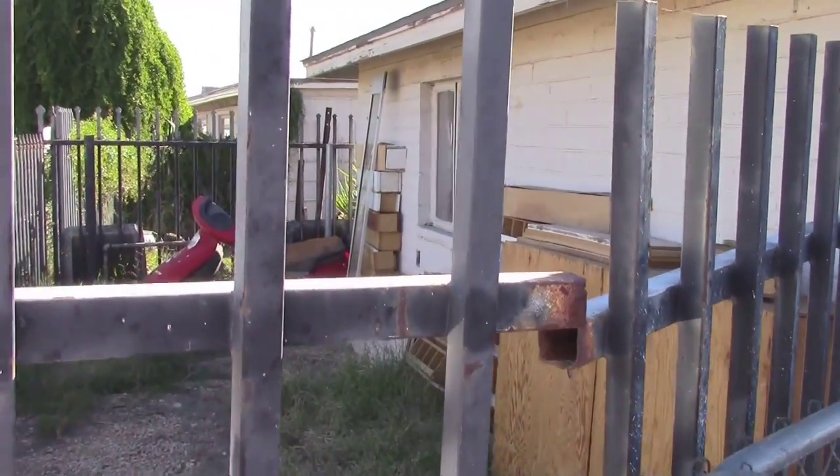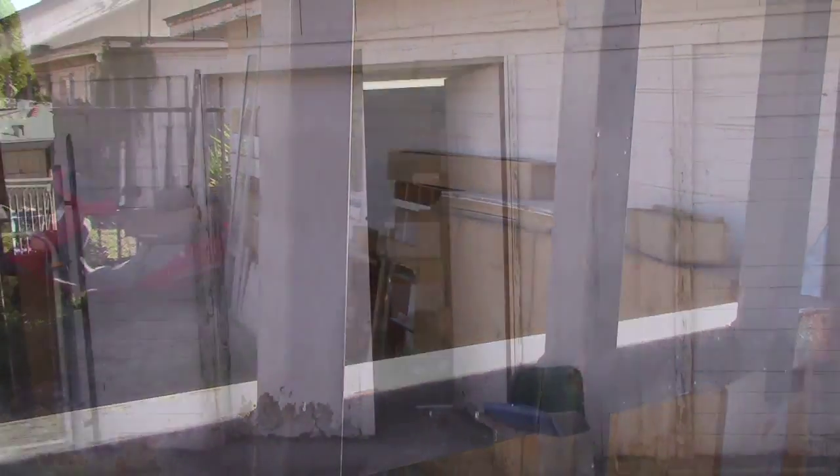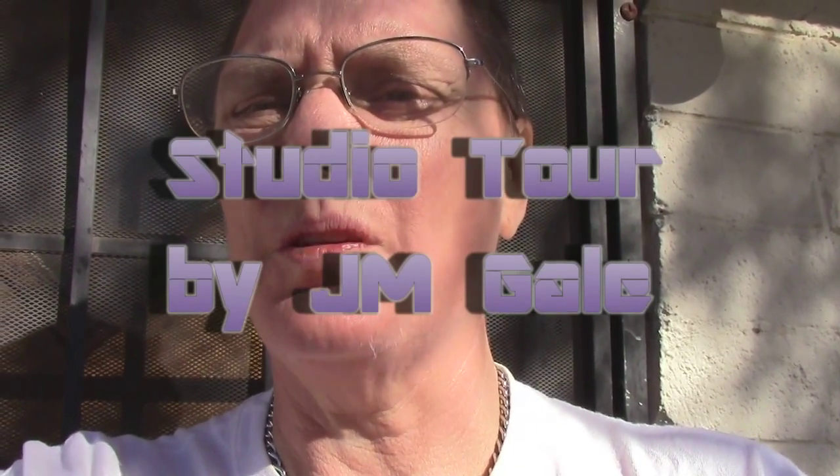This is the yard space outside of the studio that we can use for a wet work area. And this is all the cabinetry I pulled out of the studio. And that's the back entrance.